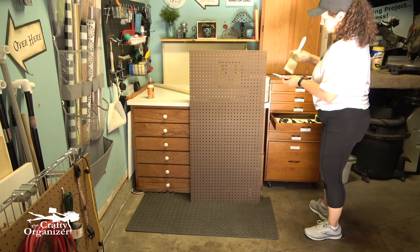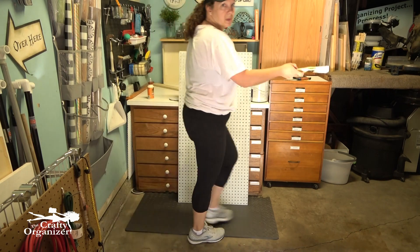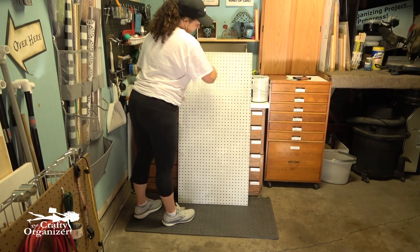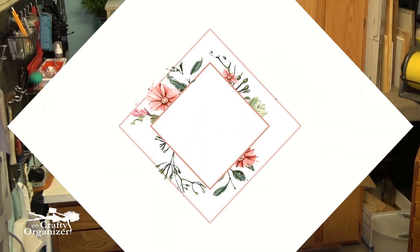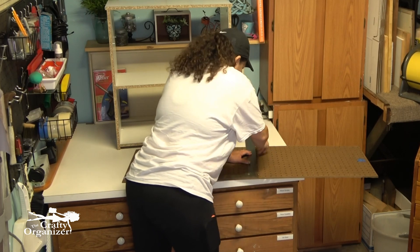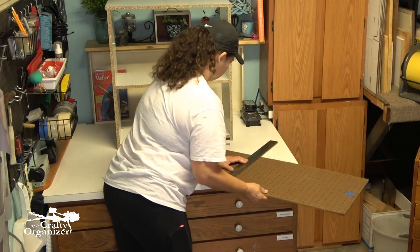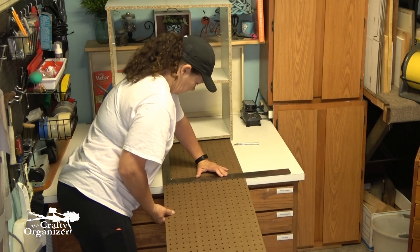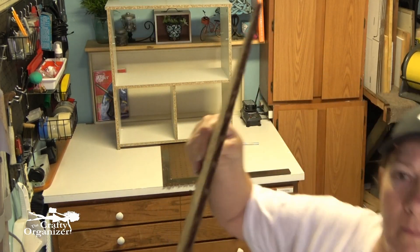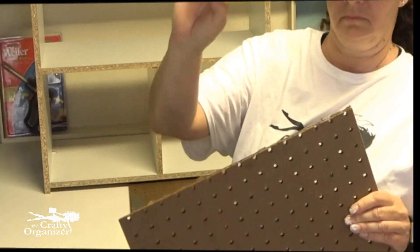The very first step to save time was painting my pegboard. I used Kilz paint and applied two coats, then set it aside while it dried and started working on the next step. If you do want to cut your pegboard down, it's as simple as getting a straight edge ruler and scoring it a few times carefully with a blade or exacto knife, then just bending it once scored. Any rough edges left over you can smooth out with a sanding block.